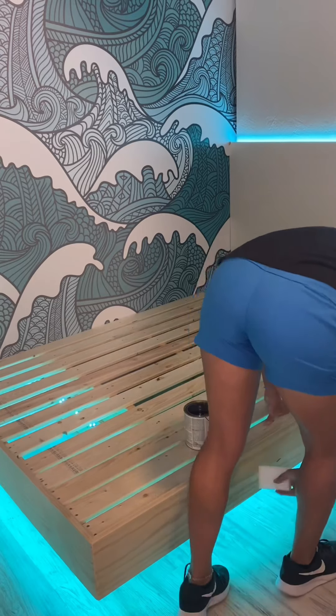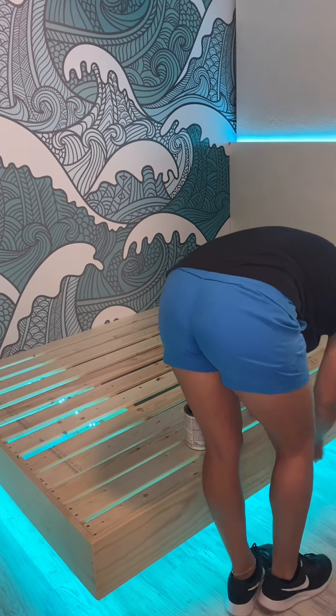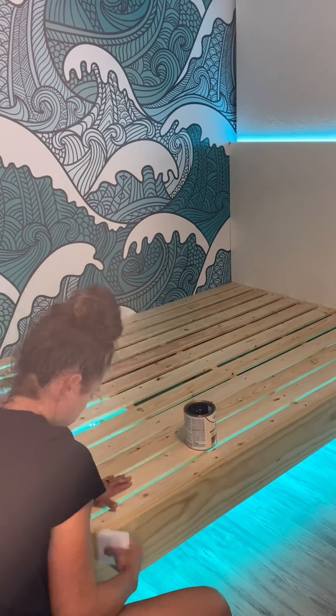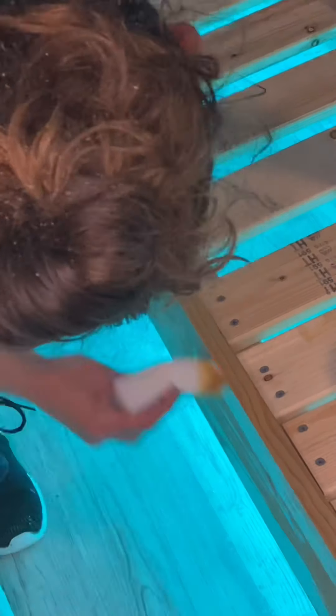I like to add a conditioner to the wood before I stain, so I'm using this Varathane pre-stain wood conditioner and also my melamine sponge to apply it. I have found that using a melamine sponge to apply any stain has been a complete game changer — it leaves a nice smooth finish and it really eliminates any drips.